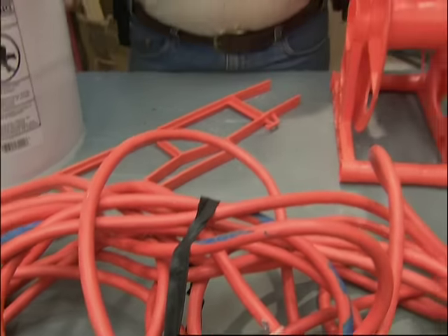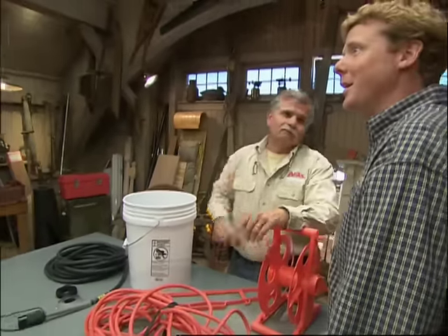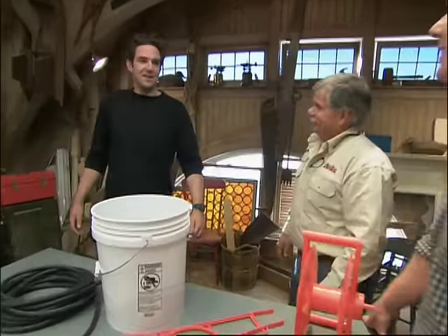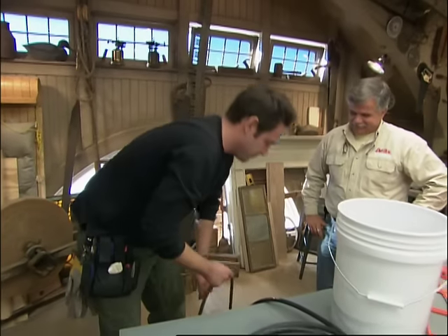Kevin, I know a guy who's probably wrapped and coiled more extension cords than any of us — the guy that lights our show, our own gaffer, Kenny Boyle. Hey, Kenny. Well, it's nice out here on this side of the camera — well lit. Well, I think I have the solution to your problem.